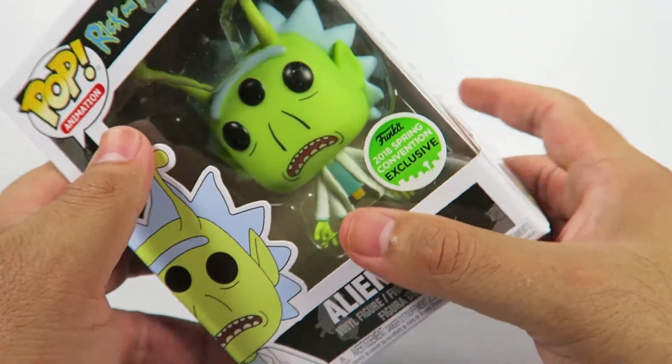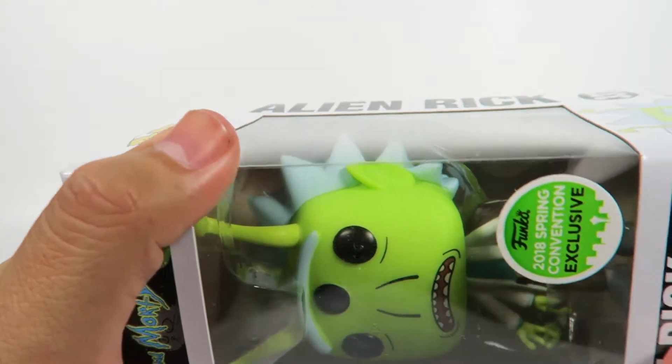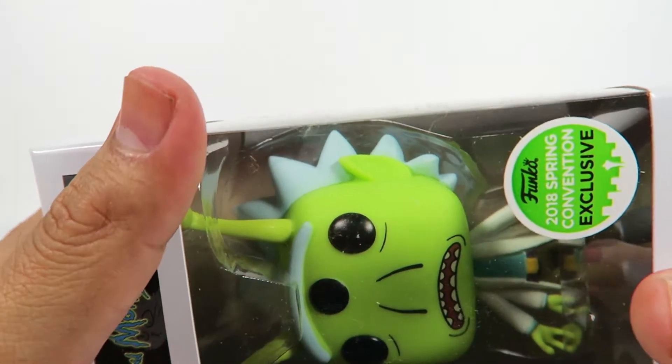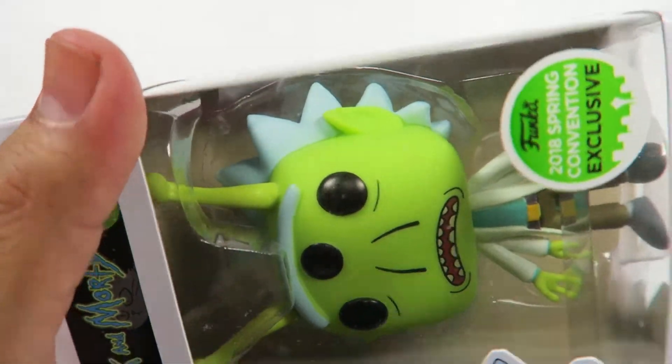I know the slime-covered ones, Rick and Morty, those are Target exclusives. Trying to find them on the actual site — oh, they're always sold out. What a surprise.